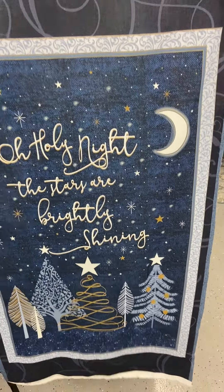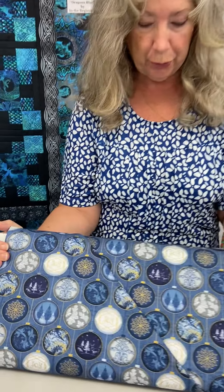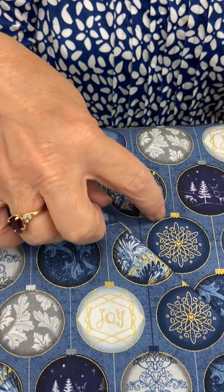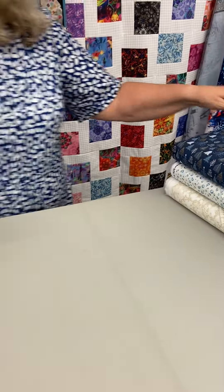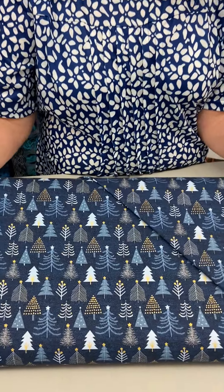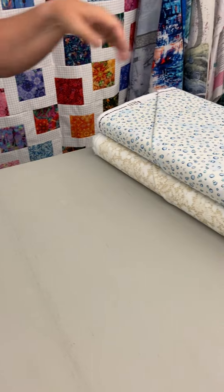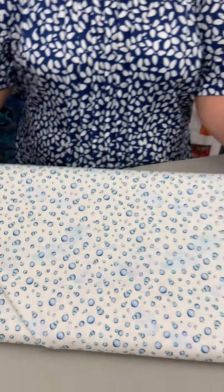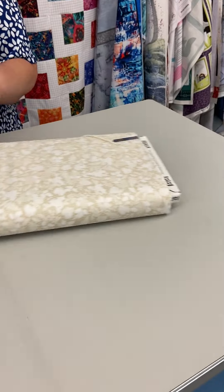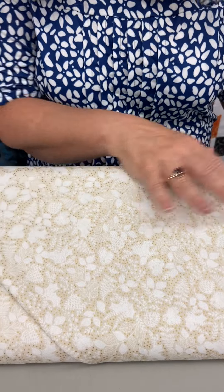We got a couple of the fabrics that went with it. Obviously Christmas ornaments and they're all in shades of blue, and if you notice here it's got some gold metallic — it's not really in your face, but it is kind of shimmery, it's very pretty. And then the Christmas trees in a lot of different styles, again with that gold metallic. And then I thought this one was really fun — just these little blue bubbles, which would make a nice sashing or something like that. And then this one here in kind of that cream and gold color — I suppose these are like holly leaves or something like that.